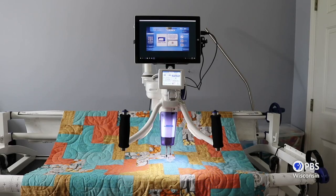Juki's J350 longarm machine can go from a sit-down to a 5, 7, 10 or 12 foot frame. The optical stitch regulator works on all setups. This optical stitch regulation has done away with the cumbersome encoders — no more cables, rubber wheels or spring tensions to worry about.